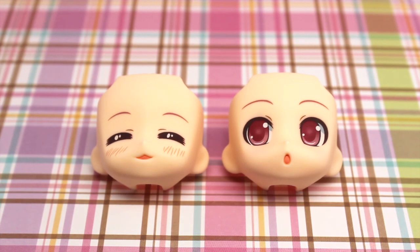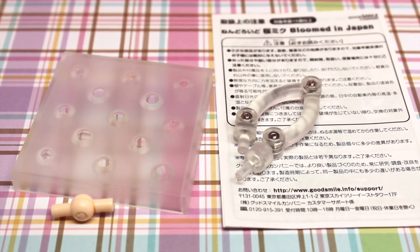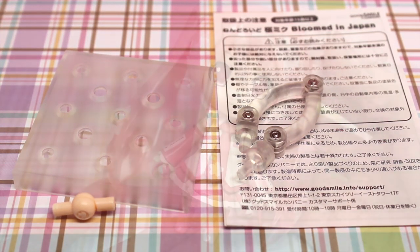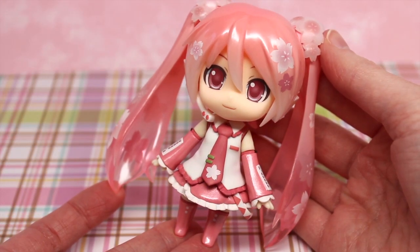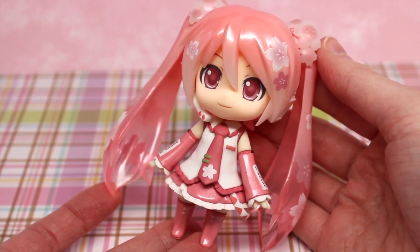The one on the left looks like she drank a little bit too much — it's so cute. And the one on the right is just kind of a happy, excited face; it's also very adorable. It might be a little bit hard to see on camera, but there are little blush marks on her cheeks. She also comes with a standard direction sheet, stand, and additional neck joint piece. Next, we'll take a look at the Nendoroid itself. And she is beyond adorable.